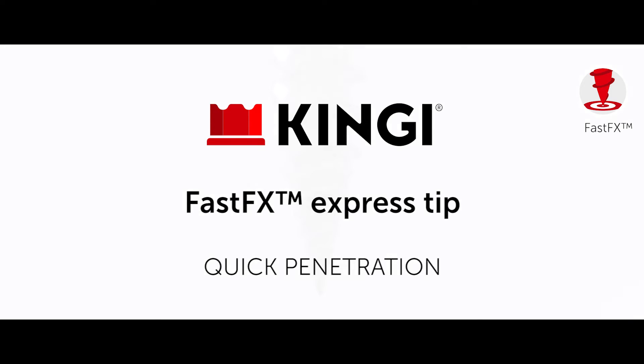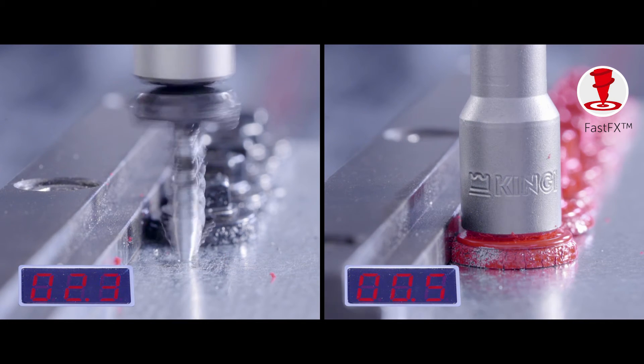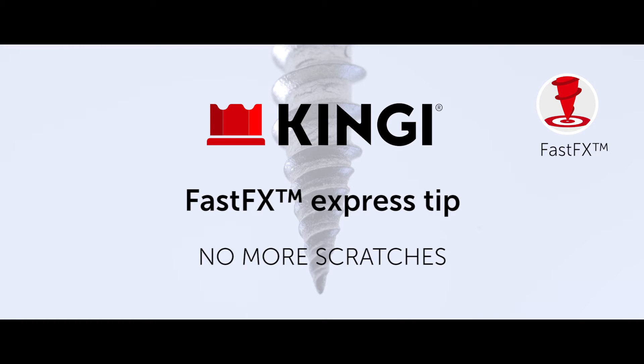The screw can be drilled into the intended spot through the metal roofing sheet fast and without metal particles on the sheet. The King-E metal roofing screw penetrates through two overlapping metal roofing sheets five times faster than typical screws. Because of the FastFX Express screw tip, the metal roofing sheets will no longer be scratched.